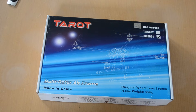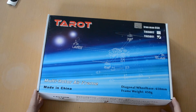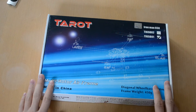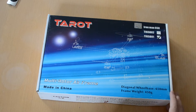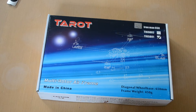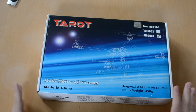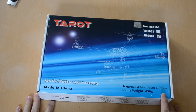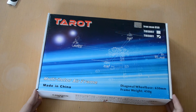Hello and welcome to this video series on this new quadcopter build where I'll be building the Tarot Ironman 650 frame, which is the one you can see sketched out on the front of the box. This is the first look at the frame, and in the following videos I will be building it.